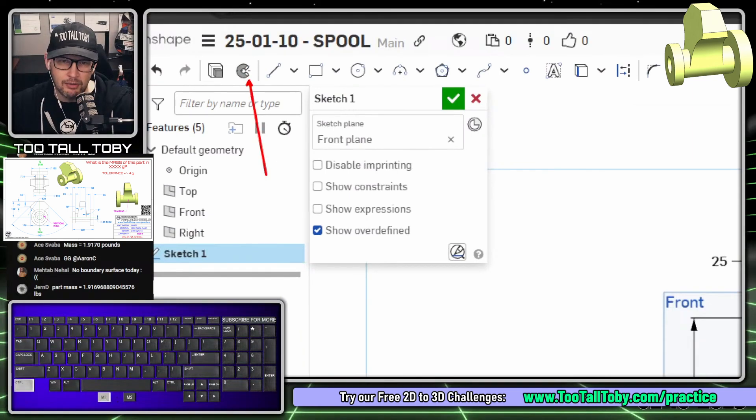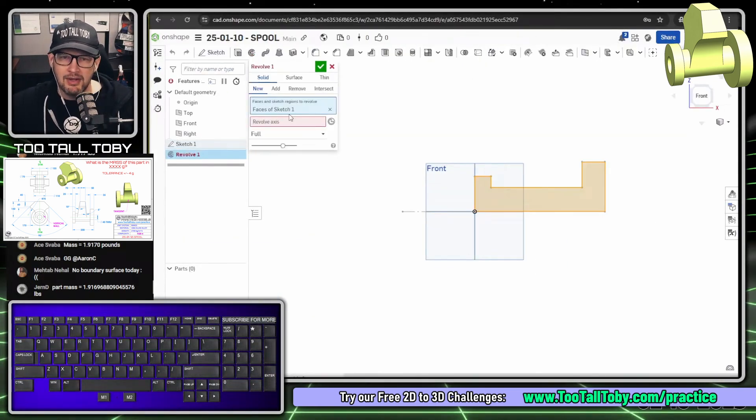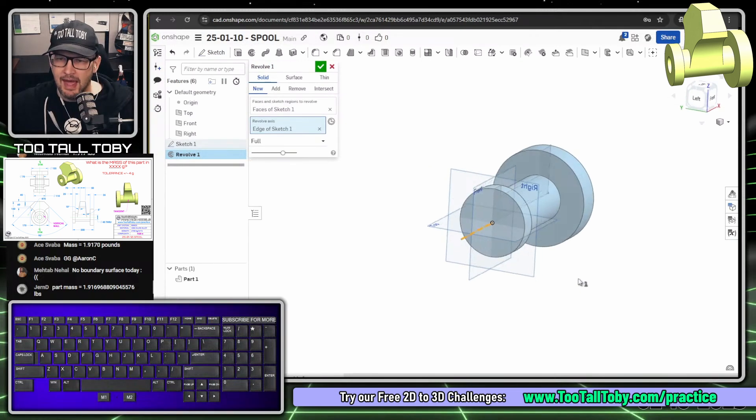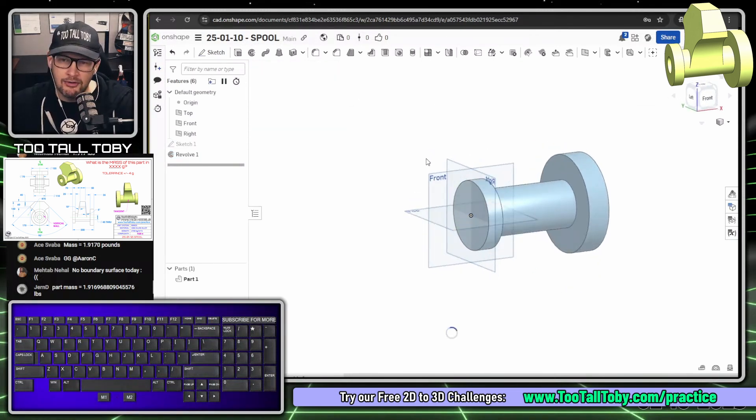Click on the revolve command — it looks like a macaroni noodle. Set the sketch to the full sketch, click the revolve axis by selecting the construction line. The preview looks excellent. Hit the green check mark. Our second feature is an offset plane — right mouse button on the plane in the graphics area and choose 'Offset Plane', which is a quick way to initiate that.